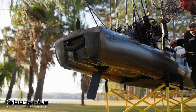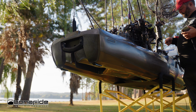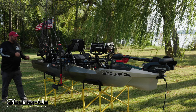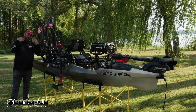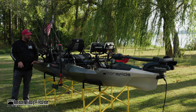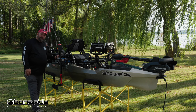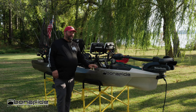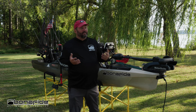Below the kayak you'll see the rudder. What they've done is molded an area underneath where the rudder can be stowed and tucked out of the way so you don't break it. You can drag it across the ground or go over stumps without worrying about breaking your rudder.